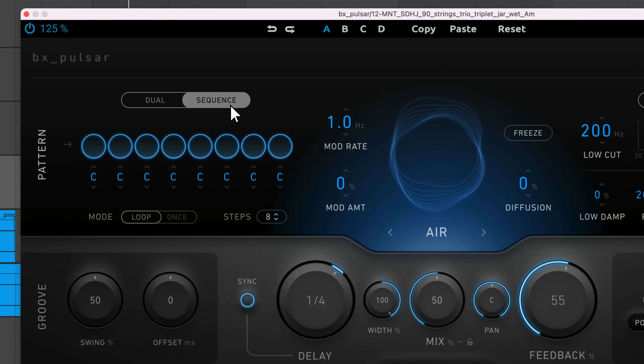When you click on sequence, a step sequencer appears that provides you with detailed control over the left-right position of each echo. You can assign each step to the left, right, or an in-between value. There's an option to adjust the number of steps. The sequence will repeat by default — if you change the mode to once, the sequence will occur once and then the echoes will stop.